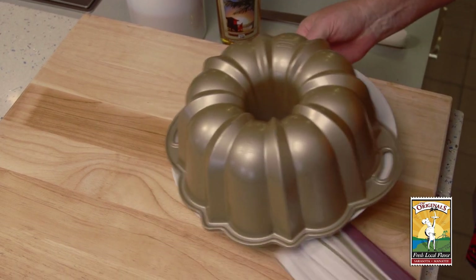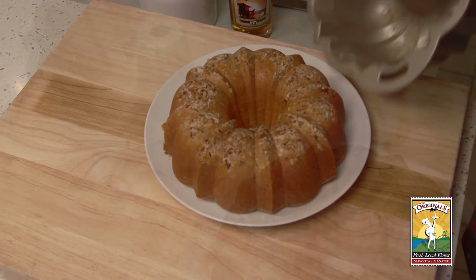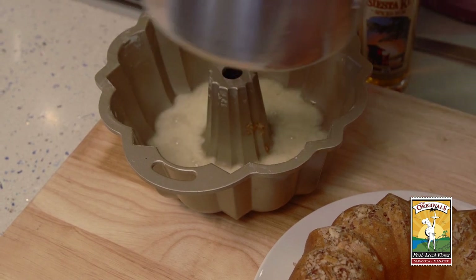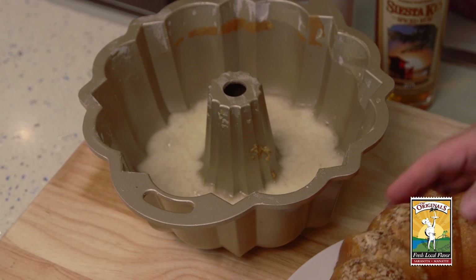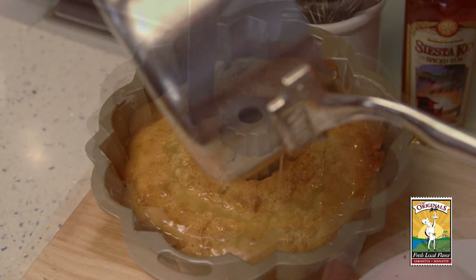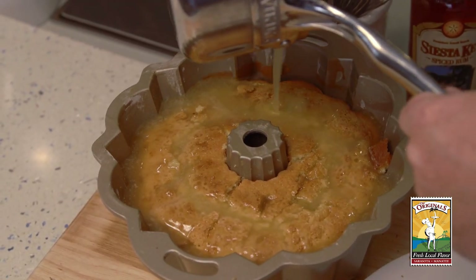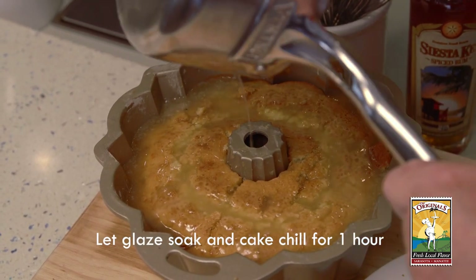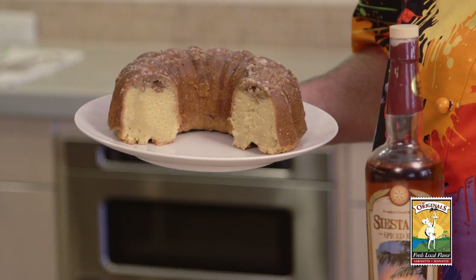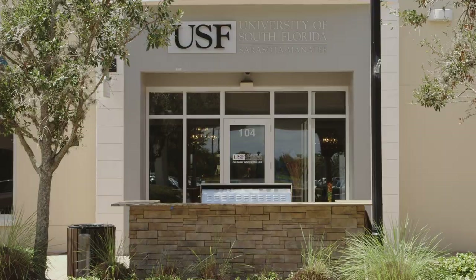Just flip it over just like that, and then you can pull the top off. Now look at that — beautiful. We take our mixture of rum, sugar, and butter, and we take about two-thirds of it and put it in the bottom of the pan, because that will soak into the cake. Then you just drop it right back in. Now you take a fork and just dig little holes in it, then pour it right over the top — which is really the bottom of the cake — and just let it soak all in. Then we'll flip it over and we'll have our finished product. We wanted to show you how the rum comes from the top and meets in the middle, so there's rum in every bite of the cake. Thanks so much to Siesta Key Rum for supplying the main ingredient, thanks to the Sarasota Manatee Originals for having us here, and to the USF Sarasota Manatee Culinary Innovation Lab. Thanks a lot and enjoy.